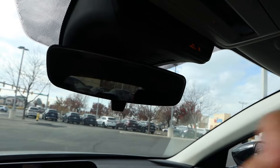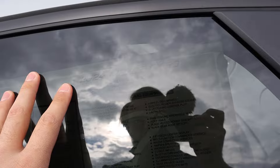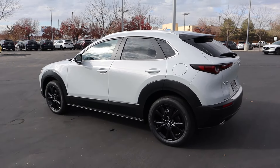Last but not least, we do have a manual. There's quite a bit of glare so it's going to be hard to see the window sticker, but this is a 2024 CX-30 and this is a Select Sport — so this is more of a baseline CX-30. Total MSRP is $28,610. Let's see how it drives.